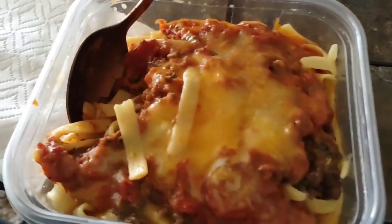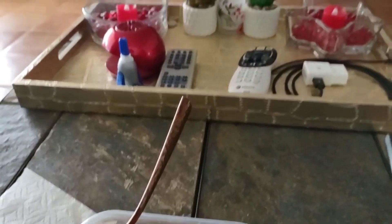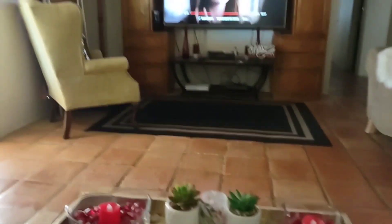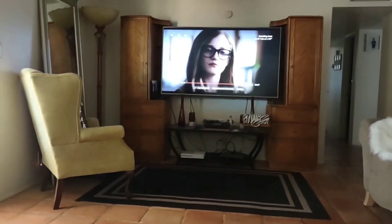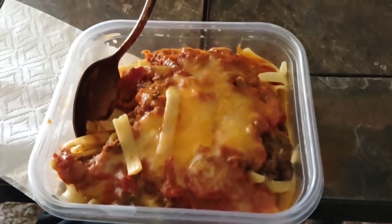You guys, I'm just eating my leftover spaghetti from last night while I watch a little bit of Inventing Anna. I'm just enjoying this afternoon meal. I bit into it but it's a little bit hot still so I was just waiting for it to cool off.